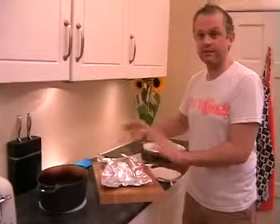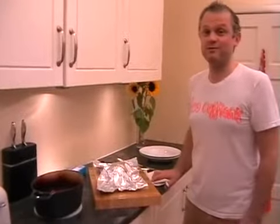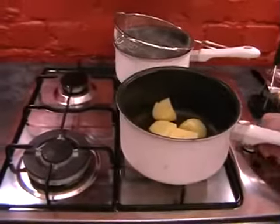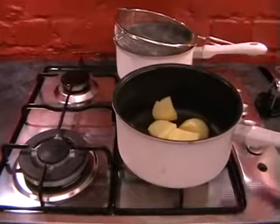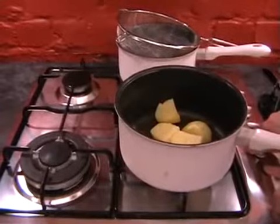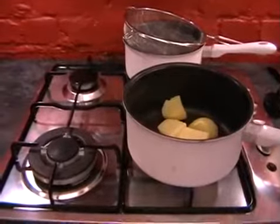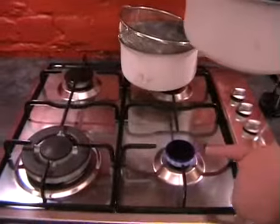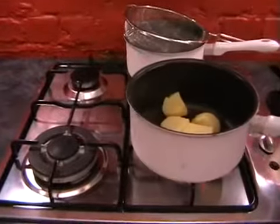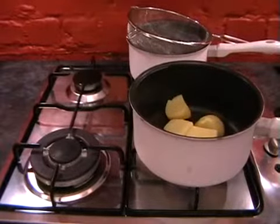Hopefully you've got your potatoes that have been drained — they're ready to go and ready to mash. The reason why I asked you to leave the lid off is so that they could steam, because potatoes can absorb a lot of water. By leaving them just to steam with the lid off, it'll help all of that evaporate. I've just turned the heat back on, using the smallest burner but on a high heat. We just need to add in some butter and get mashing.